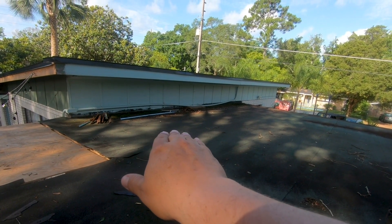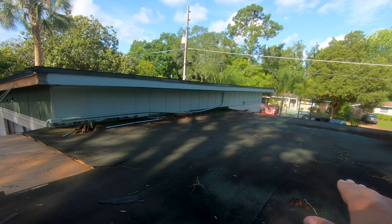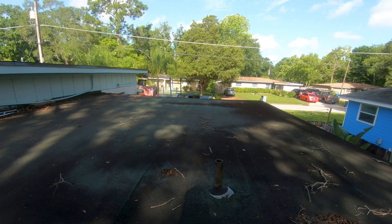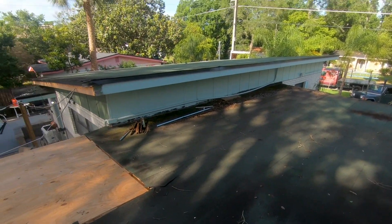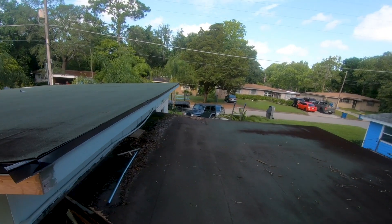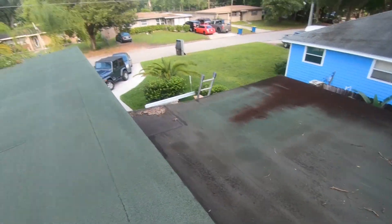We're going to lay out rigid ISO foam board and create a taper system from the back of the house at this roof-to-wall junction all the way to the eave, so water drains off instead of ponding, which is posing a major issue. This is probably the third or fourth modified roof this house has had since it was built. We're going to take it from a modified low-slope system to a standing seam commercial-grade metal roof system.